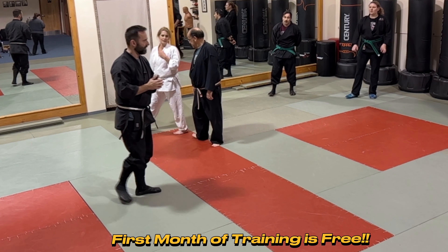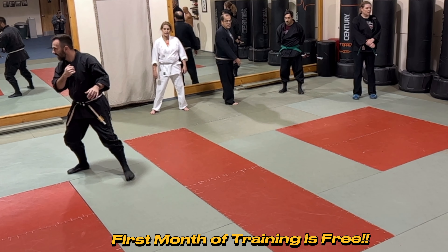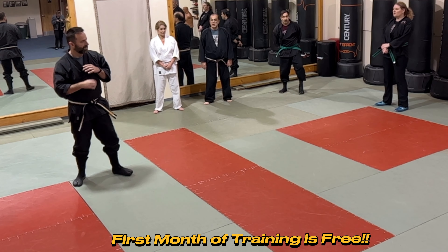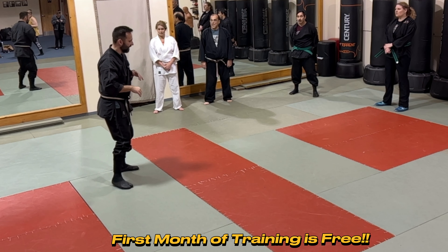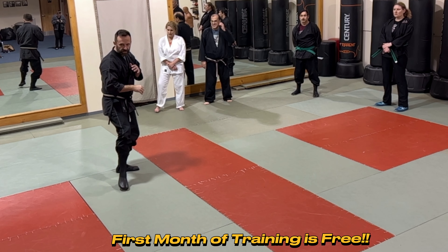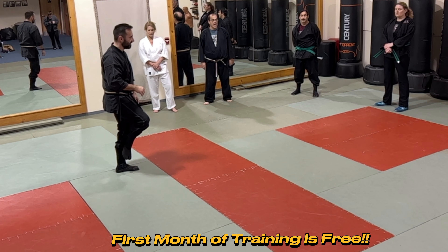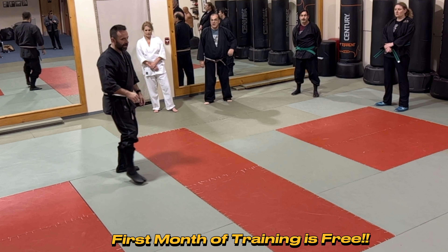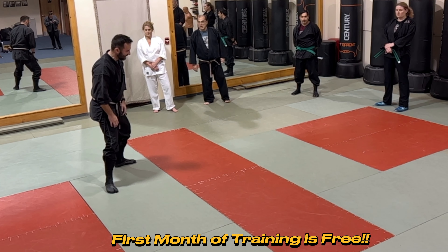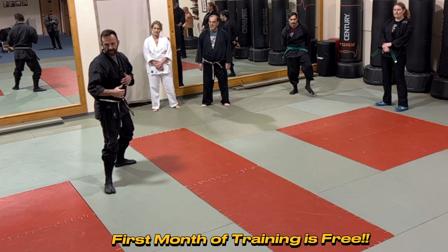If you ever watch somebody like Mr. Hayes do a randori, he's never just standing here — he's usually in hicho, but that foot just happens to be down. Hicho is a zero point, but I can go anywhere I want with it. If I'm in ichimonji and I'm balanced, I'm really only on this line.